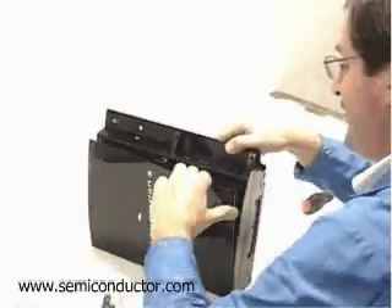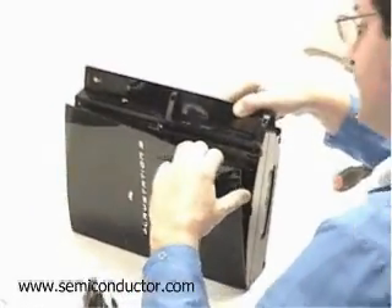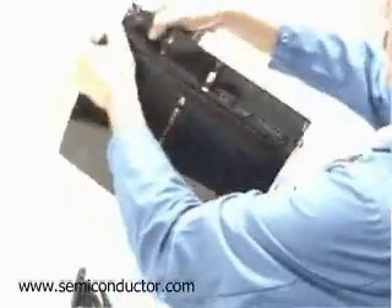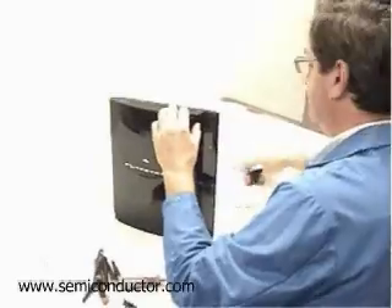Welcome and thanks for joining me for Semiconductor Insights' teardown of the Sony PlayStation 3. My name is Don Scanson and I'm the Product Technology Manager for Semiconductor Process at Semiconductor Insights.